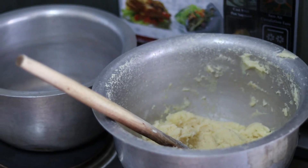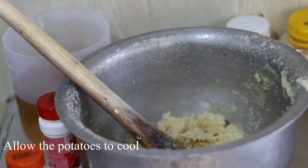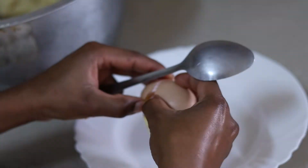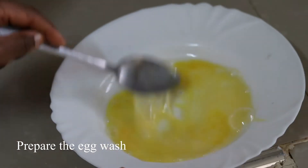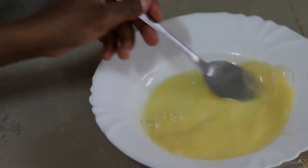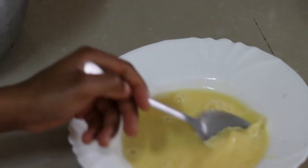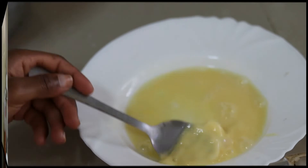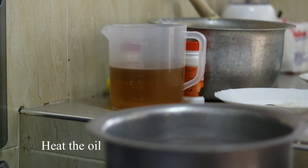Now I'm taking the potatoes out of the heat. I'm going to leave the potatoes to cool as I prepare the egg wash. Let's also heat the oil while we wait for the potatoes to cool.